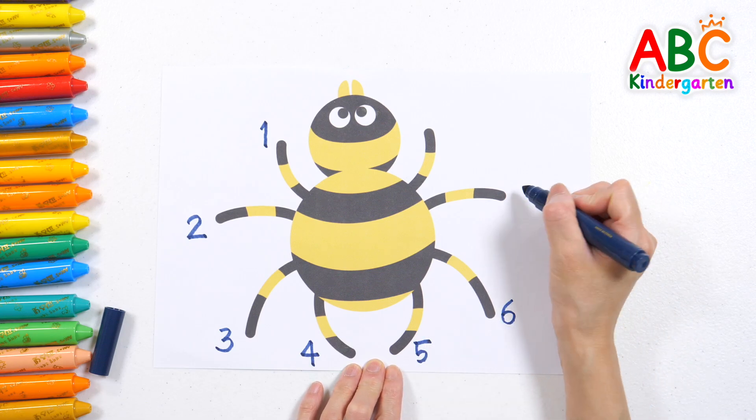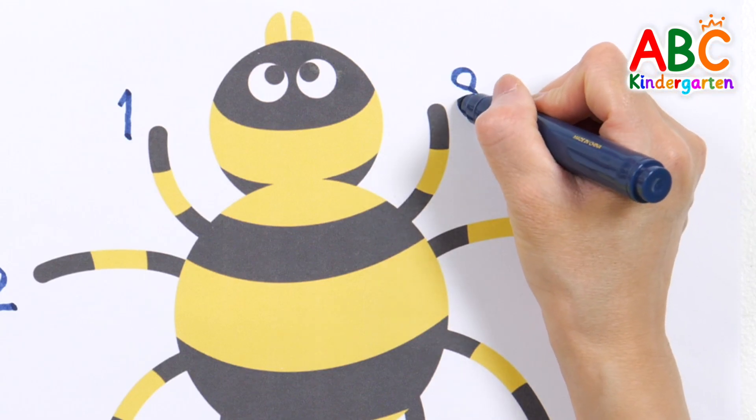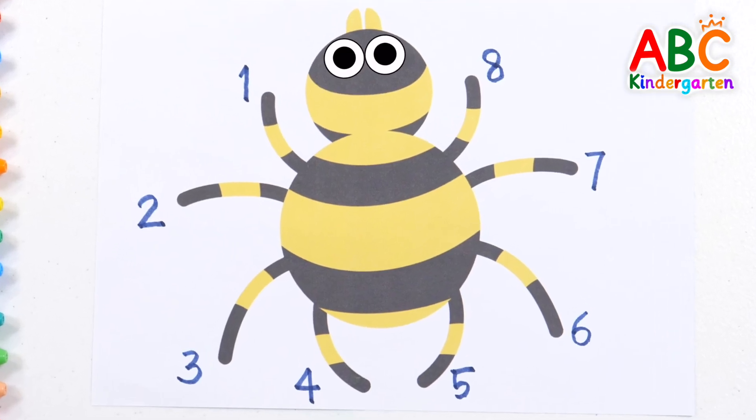1, 2, 3, 4, 5, 6, 7, 8. A spider has 8 legs. Good job!